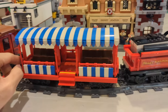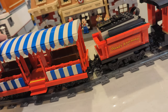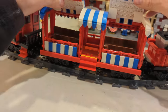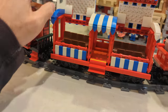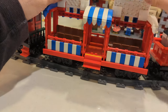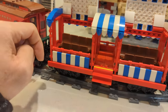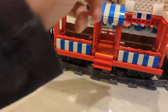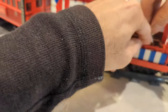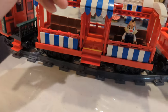The third car is a passenger car where you can seat lots of minifigures. Only the front and the back open up — the middle part does not open up — but there are several seats, so you can fit characters in here. Goofy's coming on the ride, Dale's going on the ride!